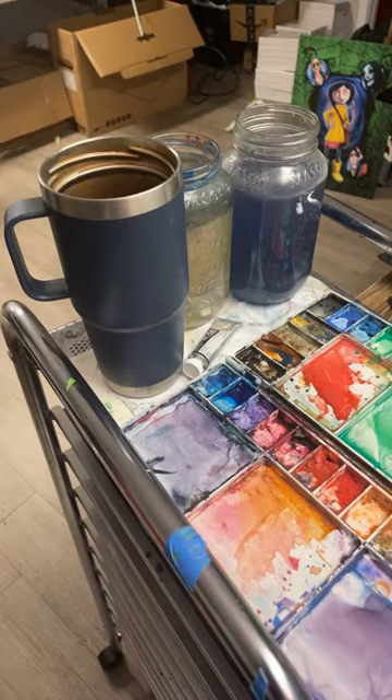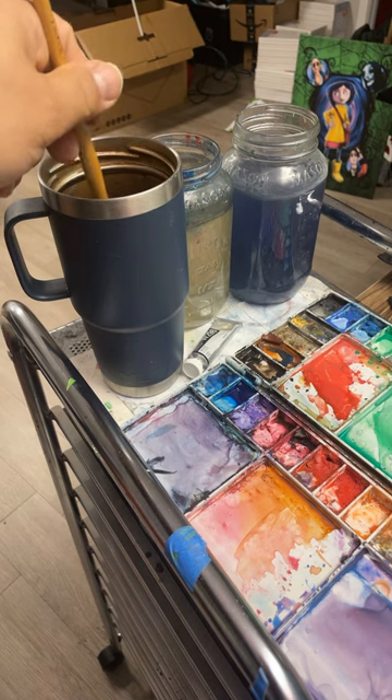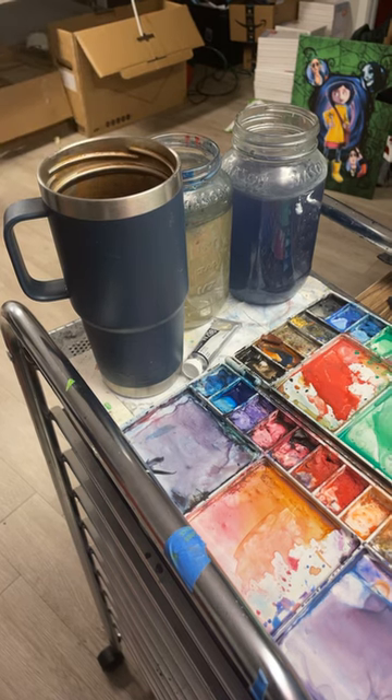And never put your drink next to your wash jars, or you will accidentally dip your brush in your drink. I've done it.